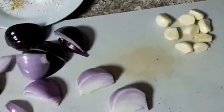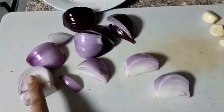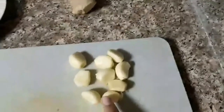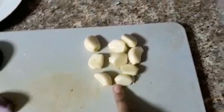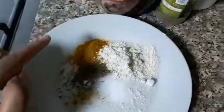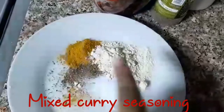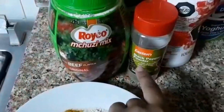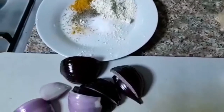Here are our ingredients: these are two onions, just chopped into big sizes. This is our garlic — nine cloves. And then our spices: mixed curry seasoning, Royco Suzie Mix, black pepper, and salt.